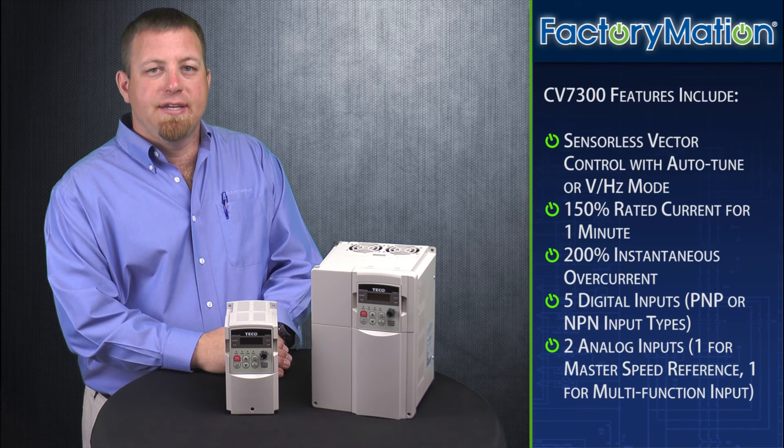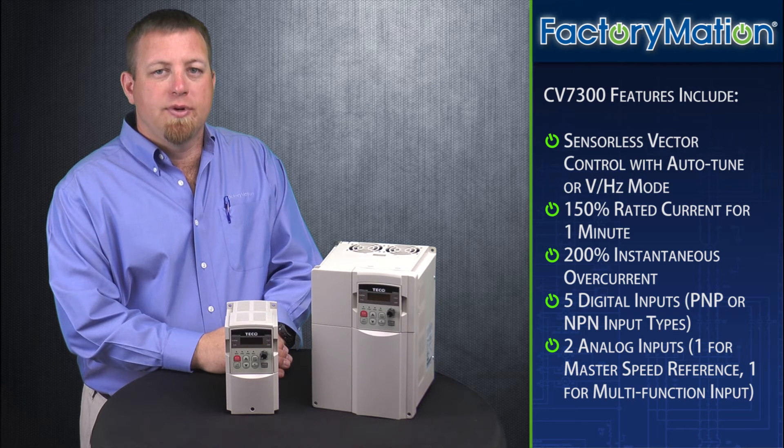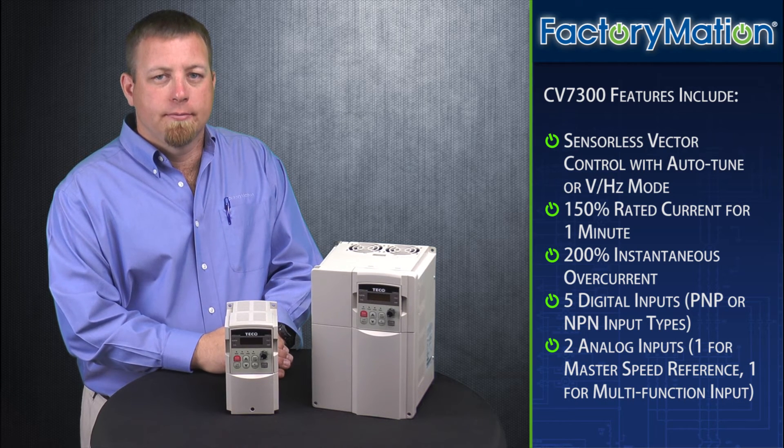Other features of the CV7300 series include sensorless vector control with auto-tune or volts per hertz mode, 150% rated current for one minute, and 200% instantaneous overcurrent. The CV7300 series offers five digital inputs which can be set up for either PNP or NPN input types. The CV7300 has two analog inputs: one for a master speed reference and one for multi-function input.